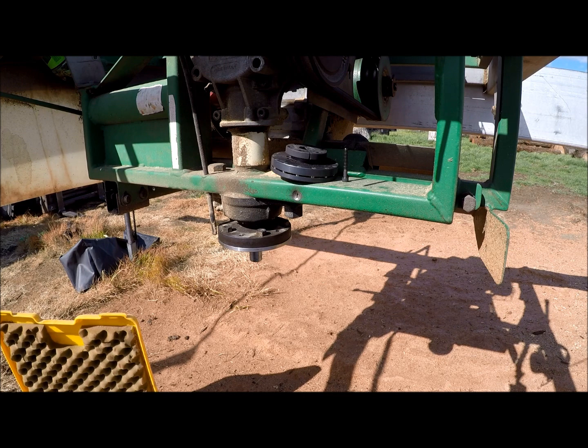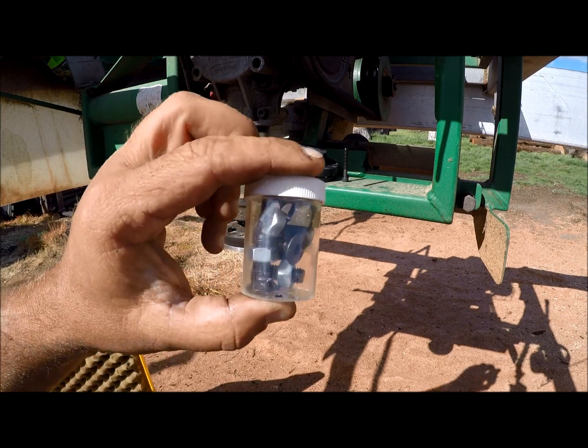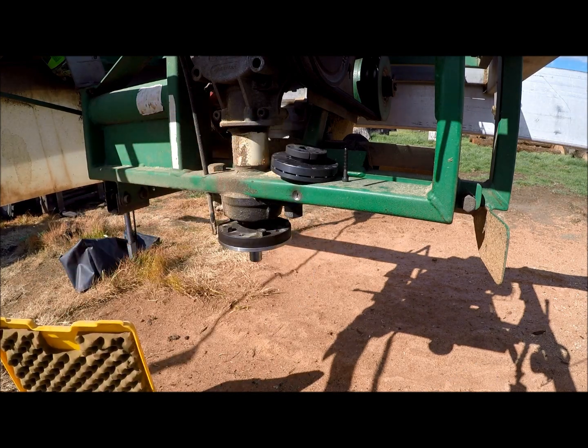If you do have a bolt that starts stripping, keep some spares. Put in a new one — they're cheap.